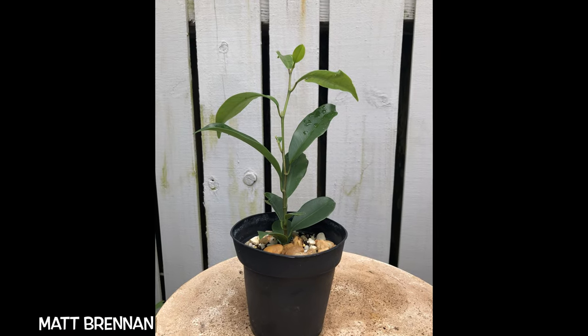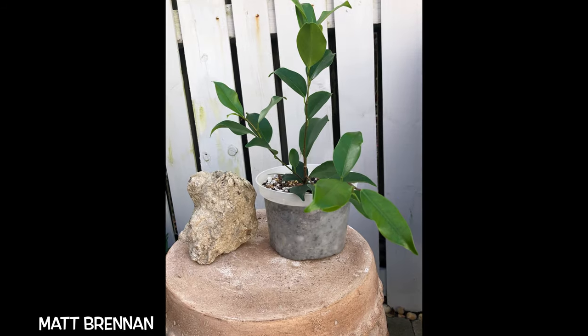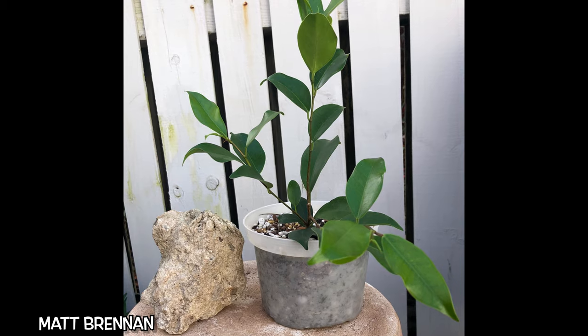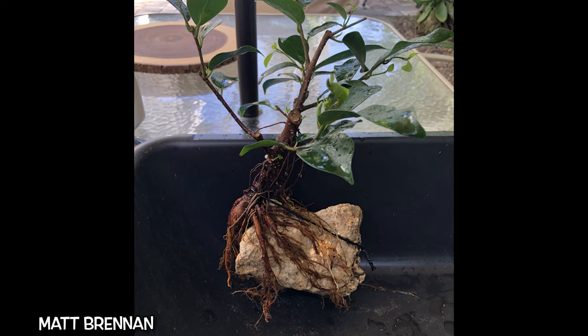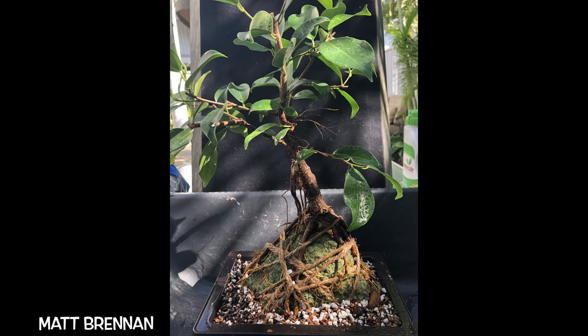The legendary Matt Brennan sent us these pictures showing the progression of his Root Over Rock Strangler Fig — from a little seedling he picked off a tree in Florida to its current state, now happily growing in Connecticut. What a progression!